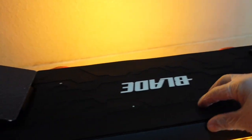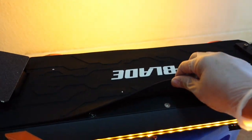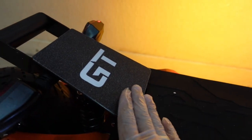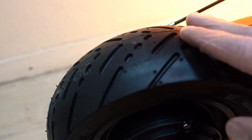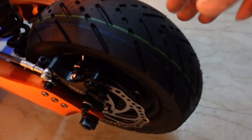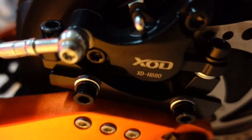Now from the deck — this is the rubber mat, which is removable. Just remove the stick glue from the frame. It's also sandpaper type. And here is the motor: 60 volts, 1500 watts motor with an 11-inch tire. The brake is also XOD brand, hydraulic.